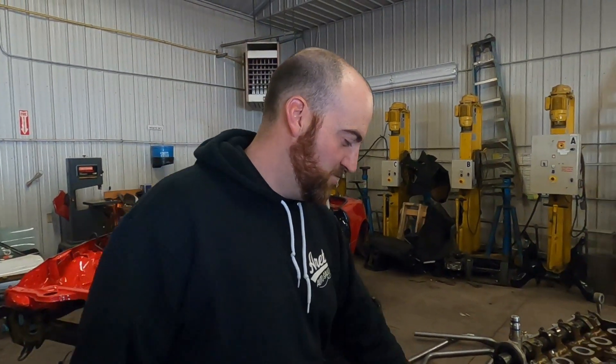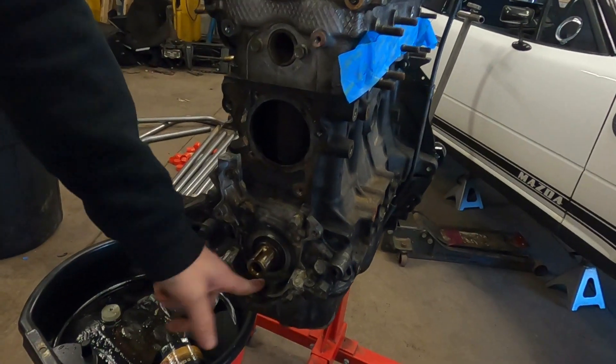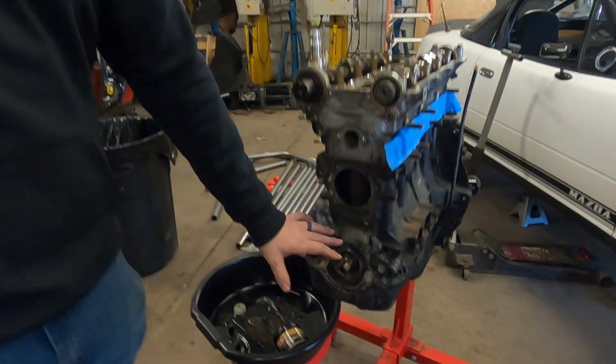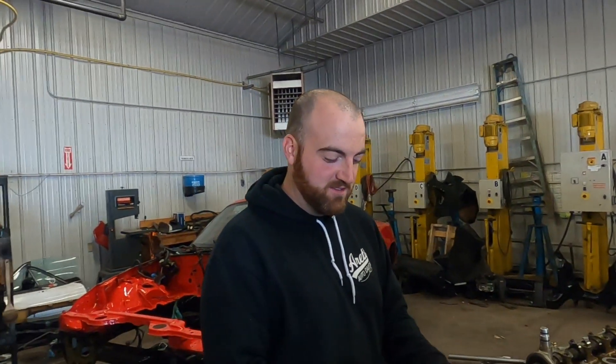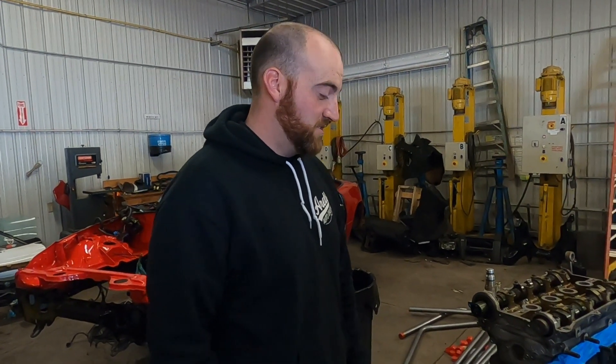It's got like crud on it, but the fact that the oil pump is not black with oil — there's some schmutz here, but everything slid off. The crank boss, the cog, the timing gear slid right off. I didn't have to put any force on it. Everything's come apart super nice.